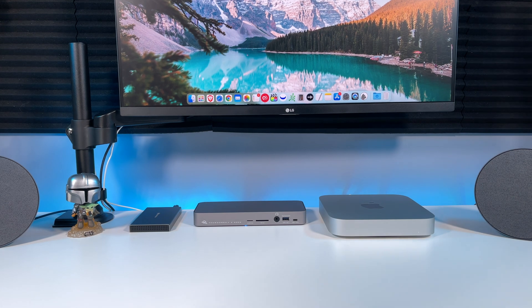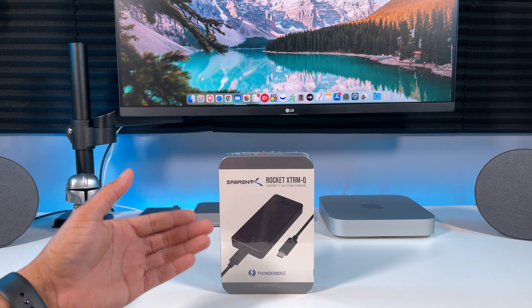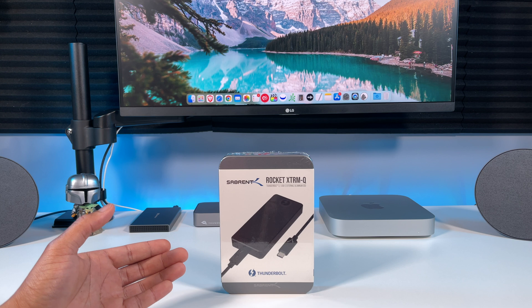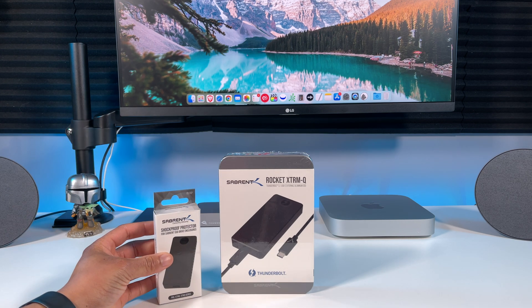Hey everybody, what's up? So today we're going to be checking out this external Thunderbolt NVMe SSD for your M1 Mac from Sabrent. The performance of this external SSD is amazing. I also have a protective case for it, so stay tuned and let's check it out.